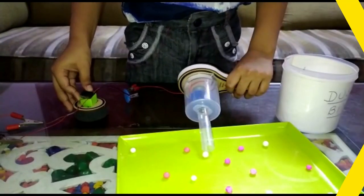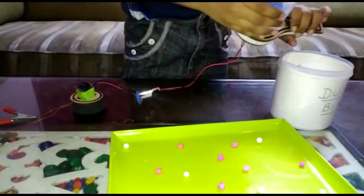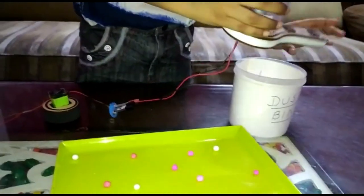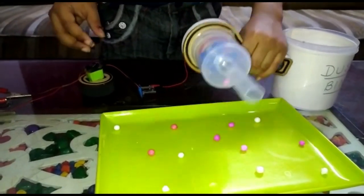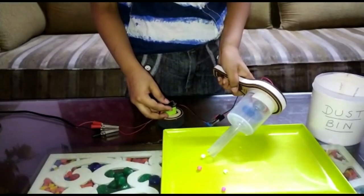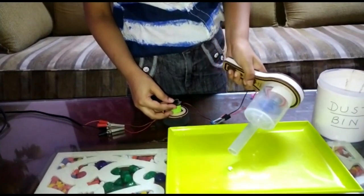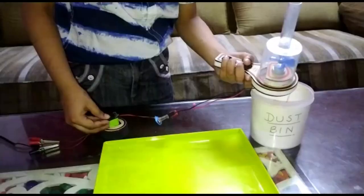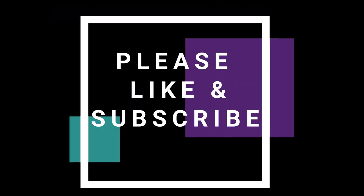Let's check. Oh, it's clean. Mama will be happy now. Bye-bye.